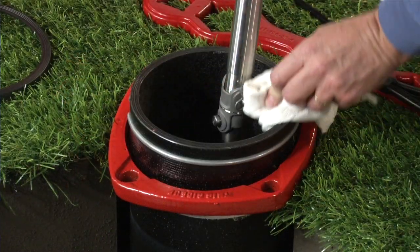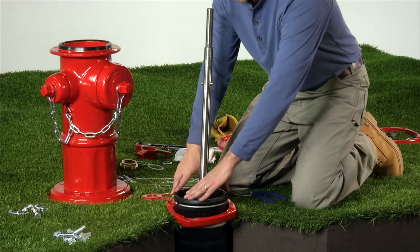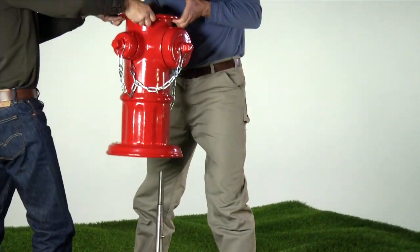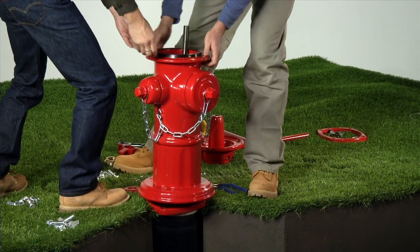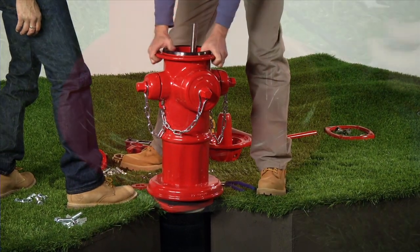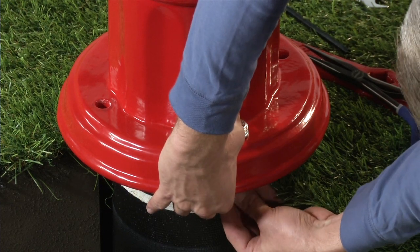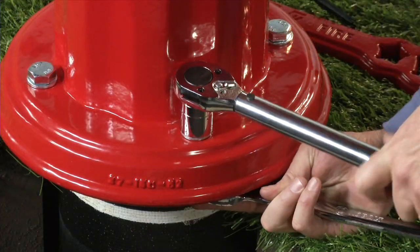Clean the hydrant's nozzle section and lower barrel flange faces and install a new barrel gasket. Lift the hydrant nozzle section assembly over the upper stem rod and carefully place the assembly on the lower barrel and barrel gasket. Check for correct alignment of the barrel gasket and reinstall the nozzle section mounting hardware finger tight. Adjust nozzle alignment and then torque the mounting hardware to 80 foot-pounds.